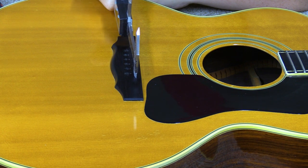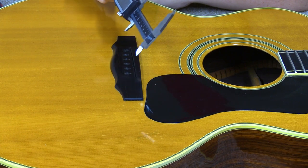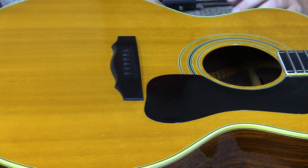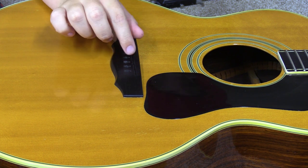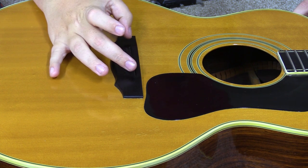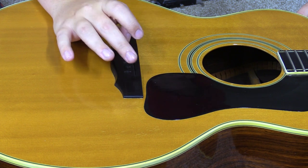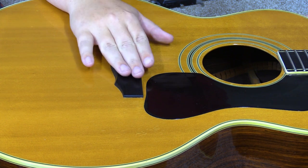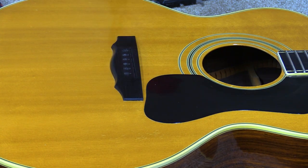I put this in the slot and it fits really snug — no room in there — so I know that's exactly how long I want the saddle. I'm going to make a full-height blank that fits in here, thin it down to 95 thousandths, and shorten it to two inches and eight hundred thirty-two thousandths so it fits perfectly in the slot but sits really tall. Then we'll work on the actual height.